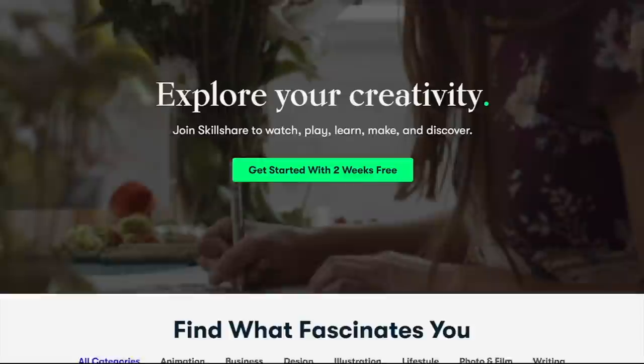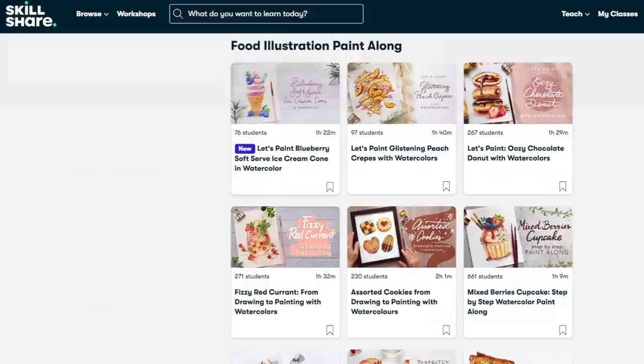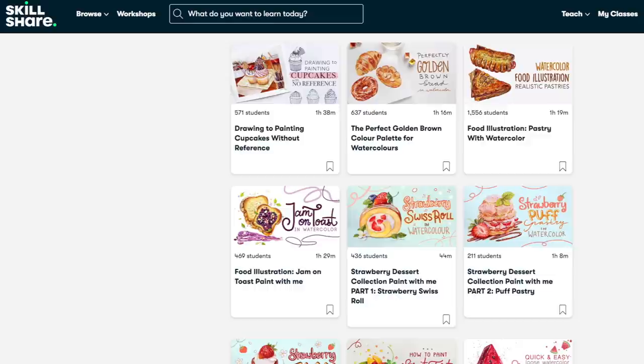It caters to so many different interests like illustration, graphic design, photography, and many more. Most of you guys probably already know that I also post classes on mostly my food illustration paintings on Skillshare, along with other things like basics or a beginner's guide to watercolors.